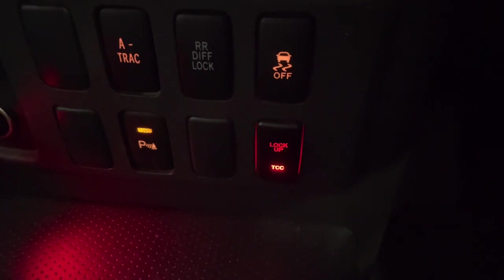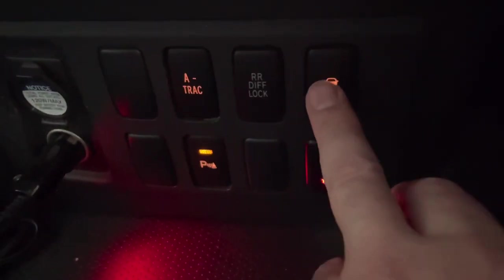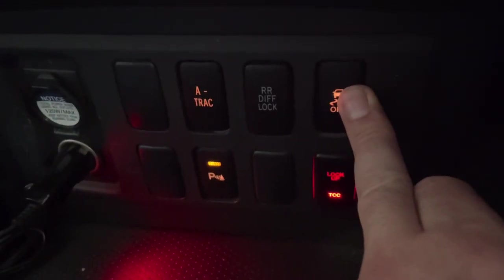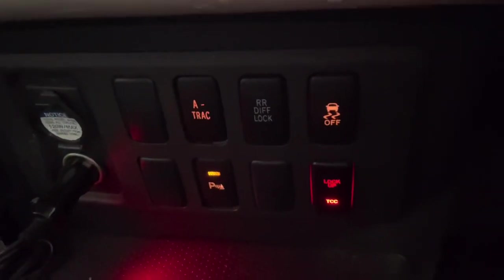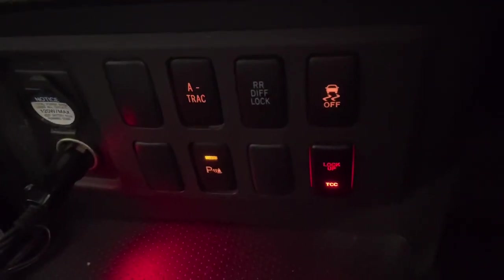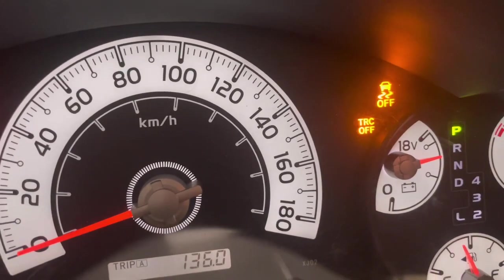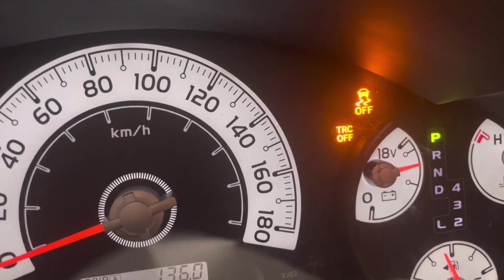The button is that one on the top right with the car doing a skid and the 'off' label. What you do is press it and hold it in. That will turn the traction control off — you've got to hold it in for about three seconds, and I'll show you what that looks like on the dash. On the dash: press it once, hold it in, three seconds — traction control off. It will also work in low range like that.